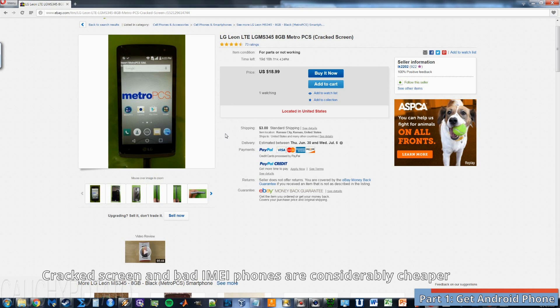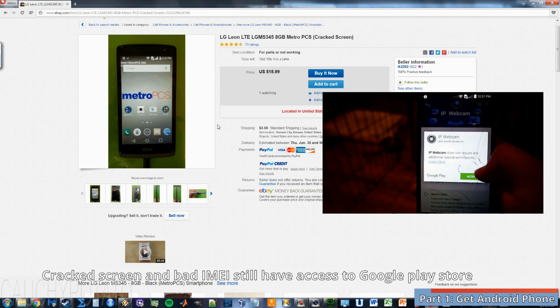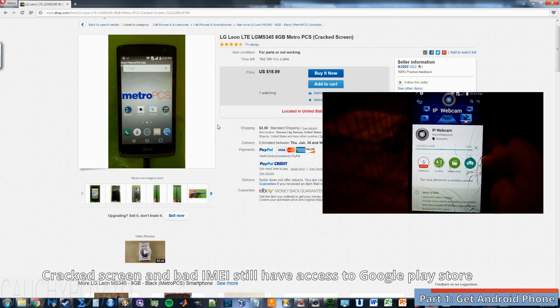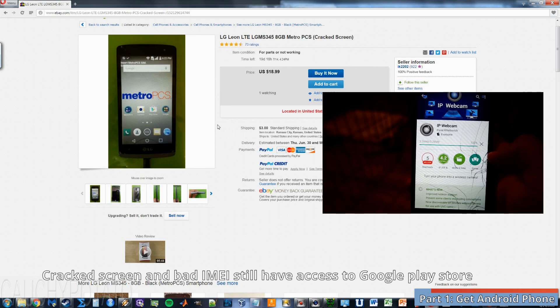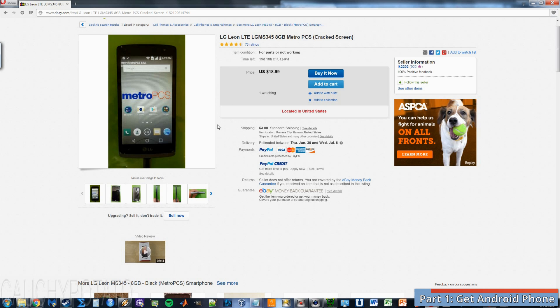Just make sure the phone is capable of running at least Android version 4.2 to use the IP Webcam app. The value of a phone with a cracked screen or bad IMEI drops dramatically. A $100 phone with a cracked screen and bad IMEI can go for as low as $20 on eBay. Even though that phone will probably never be used again as a phone, it can still be used for other applications such as a dedicated security camera. You want a phone that has a working camera and Wi-Fi. It doesn't matter if it looks like crap since you'll only be using it as a camera.